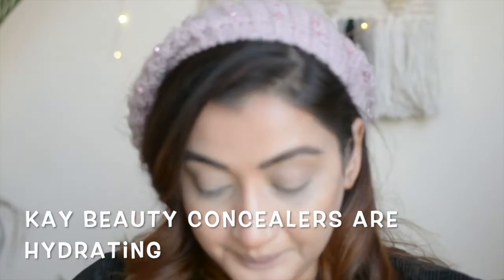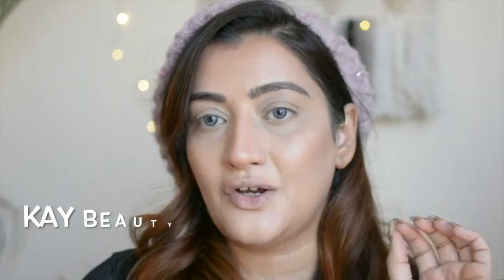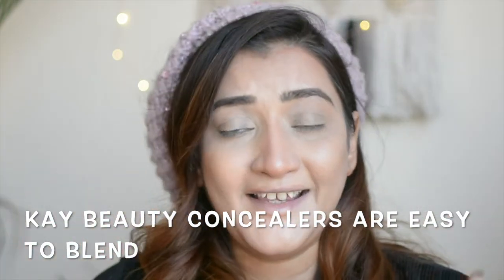This is how I like to use the Kay Beauty concealers — different colors for different functions and different areas of the face. I'm going to link the product in the description box below. If you have any questions regarding this product, color correcting, contouring, or concealing, please feel free to write them in the comments below and I will surely get back to you. Thank you so much for watching — I'll see you in the next video, bye!